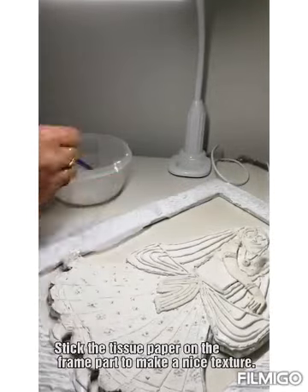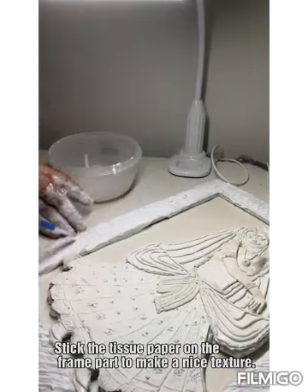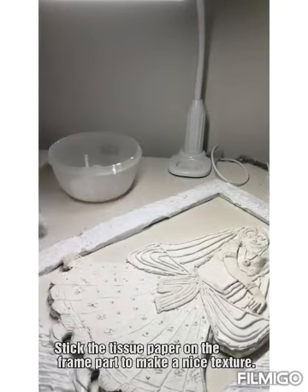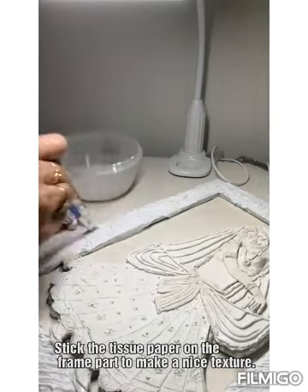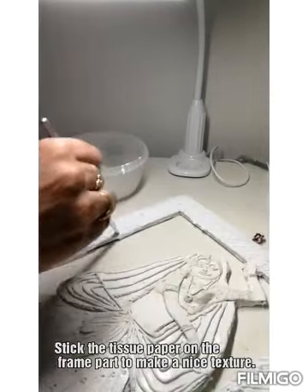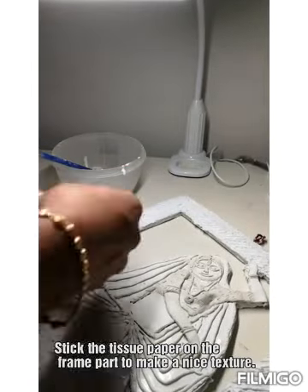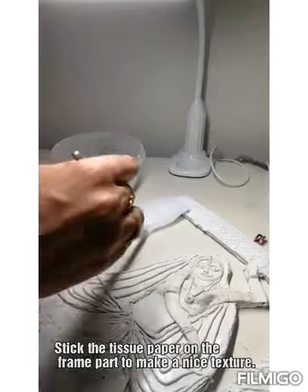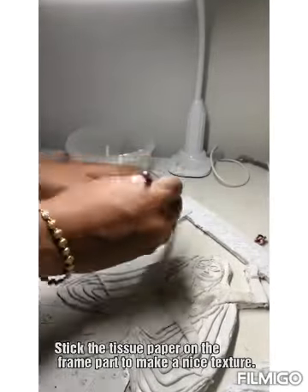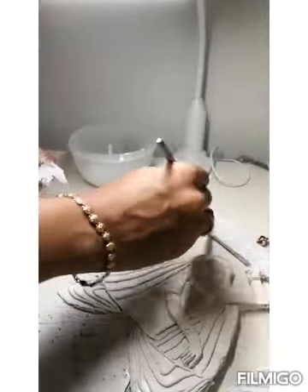I am using tissue paper and then sticking it using the glue in the frame area to form a nice texture for the frame. Once it's done please let it dry completely for 24–48 hours before painting your art.